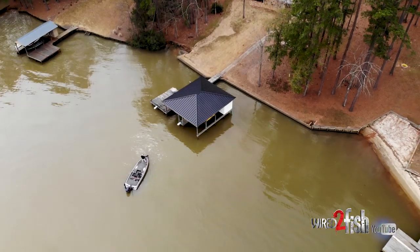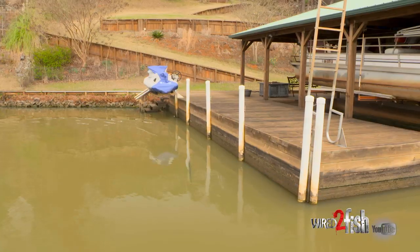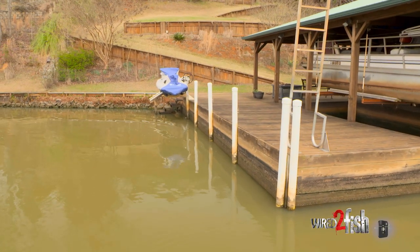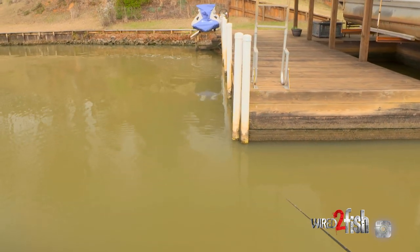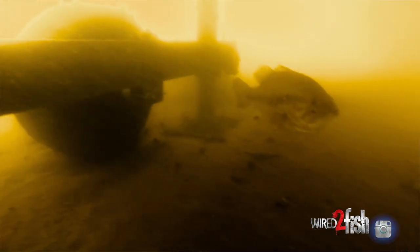Also on cloudy days, while you're skipping up under the dock and waiting on your next good skipping angle, go ahead and skirt down the sides of these docks too. Bass will oftentimes sit on those outside corner posts and just wait to ambush shad or bluegill or whatever the case may be.